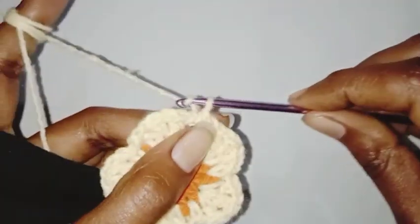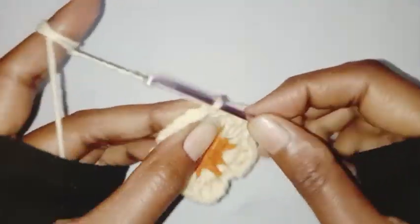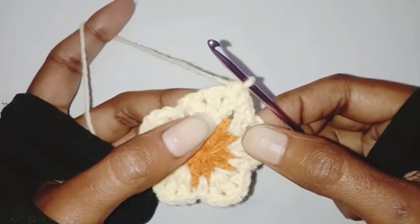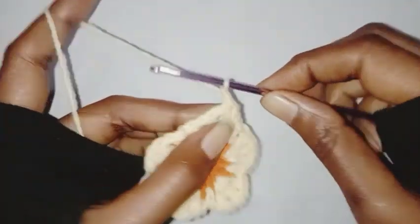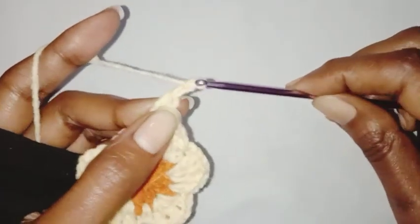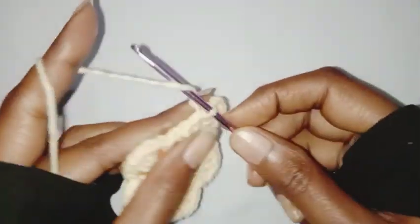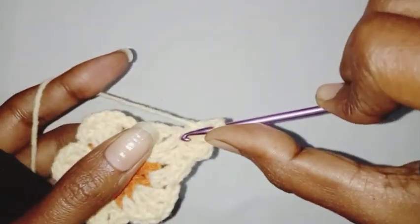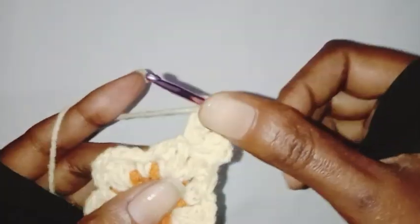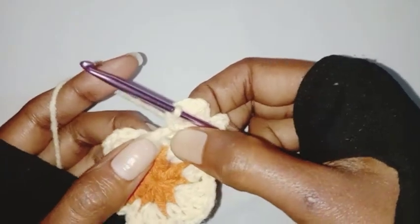For the next row we are going to chain one, one single crochet in the chain one space, one half double crochet in the next chain one space. Now we are going to work in the double crochet stitch — this is the second double crochet stitch. Chain one, one double crochet in the stitch, chain three, make a slip stitch in the same stitch, chain three, one double crochet in the same stitch, chain one, one half double crochet in the next chain one space, one single crochet in the next chain one space.